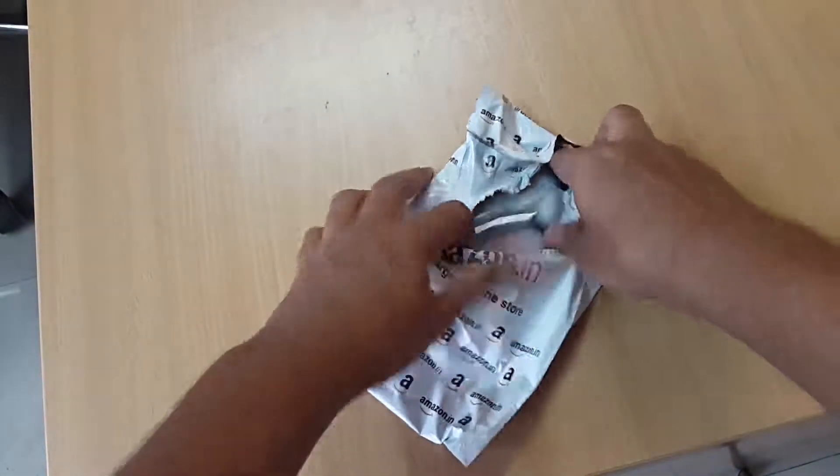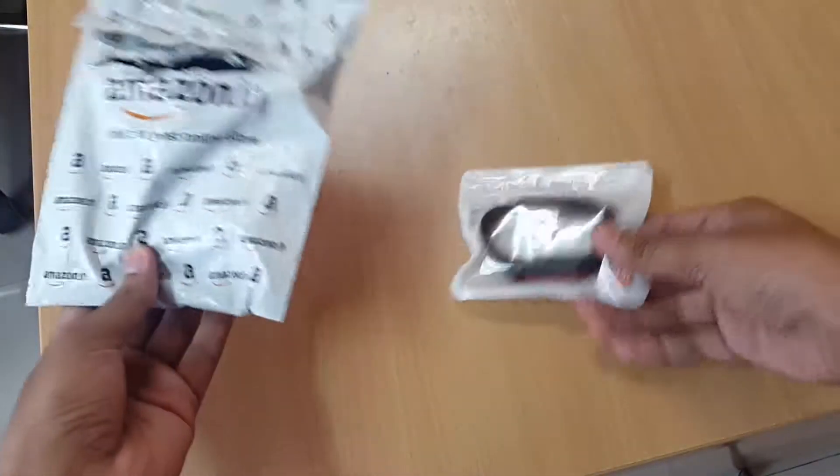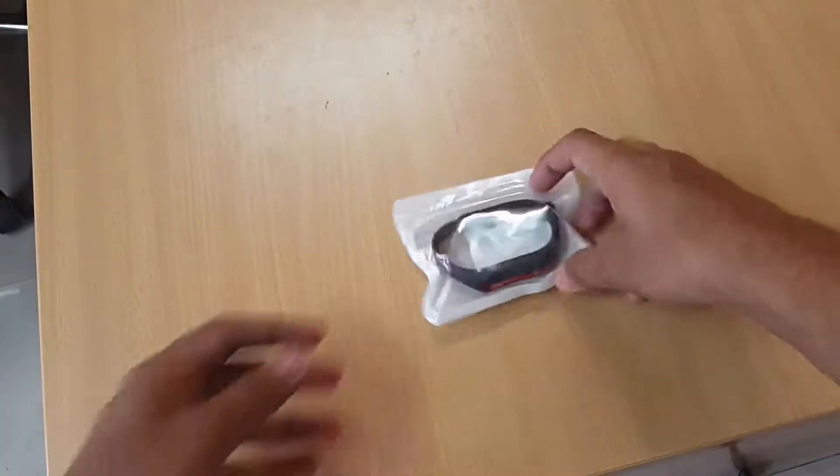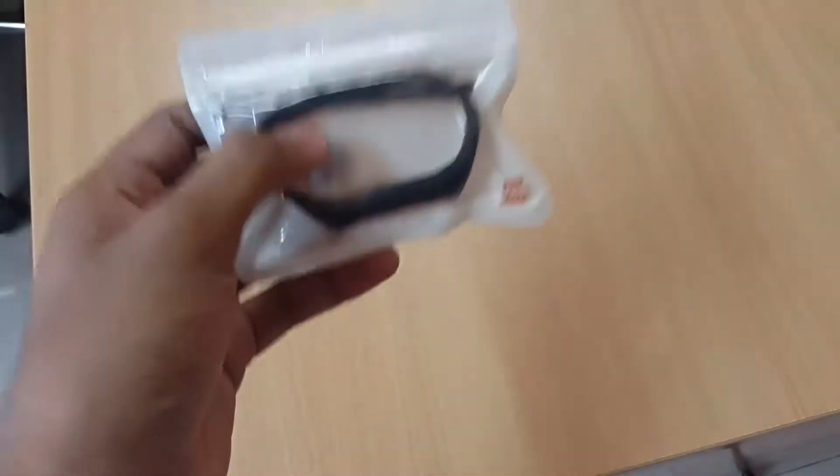So this is the packaging — I opened it already. Very basic packaging. It has the Xiaomi logo here, but that doesn't mean it's coming directly from the company.